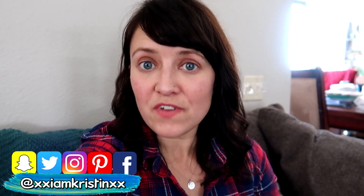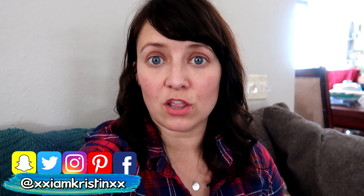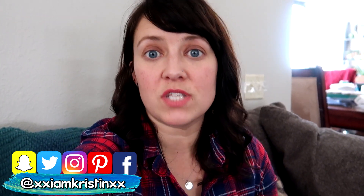Hey guys, it's Kristen. In today's video I'm gonna show you how you can make a large Hershey kiss using rice krispie treats. This is perfect for anniversaries or Valentine's Day — something that's a little bit different.